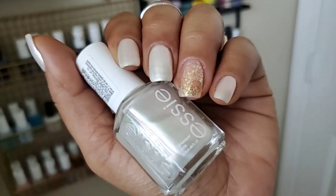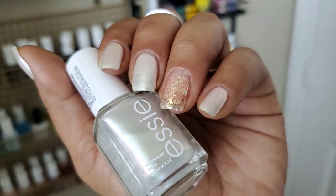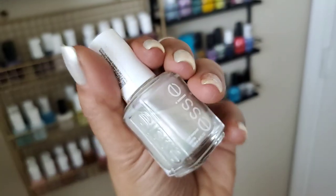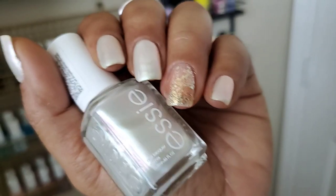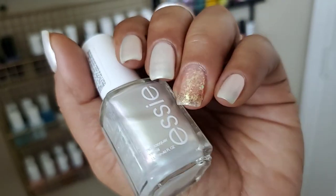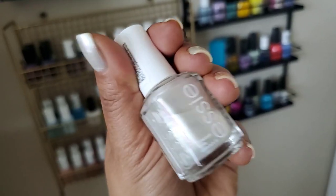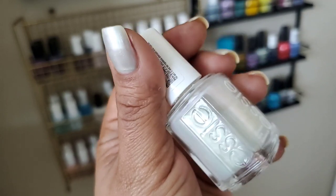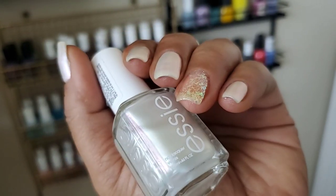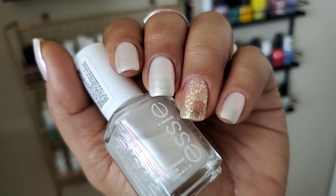Let's talk about formula. This has a much thinner formulation. The bottle did come with the old Essie brush but I switched it to a wider brush — I'll link that haul in the cards, I got those at Glistening Glow. With the wider brush, I feel like it helped because it covers a larger portion of my nails so I didn't have to do as many strokes. I still had to be careful because this has a pearl finish and you do get brush strokes.